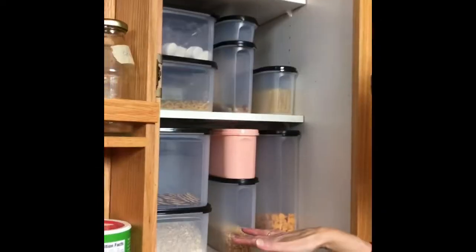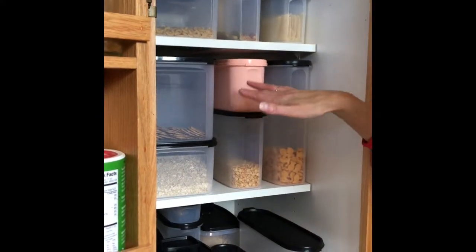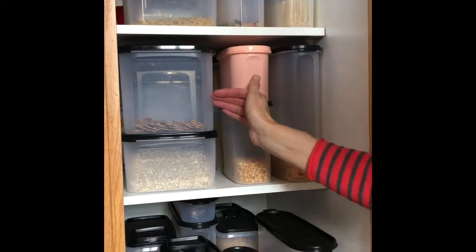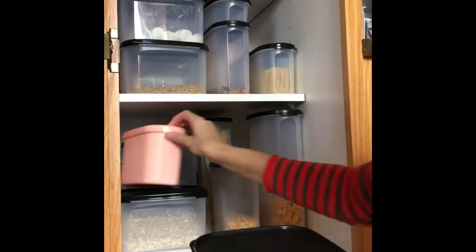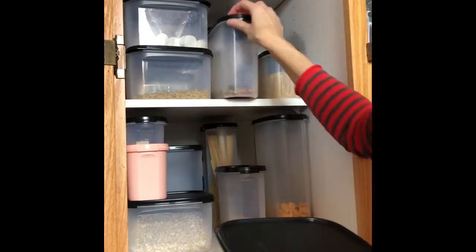They are designed to get items out of the packaging and organize your pantry. Modular Mates are numbered and will take up every available space from top to bottom, left to right, and front to back. They are designed to be able to interchange depending on what you want to store in your pantry.